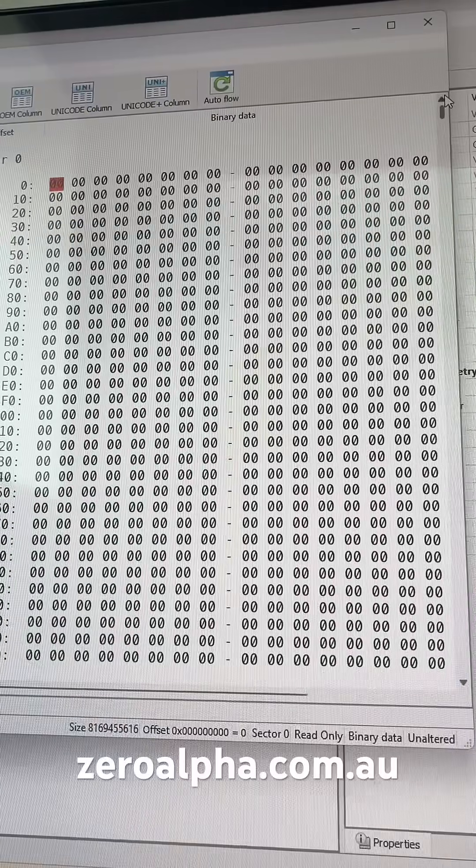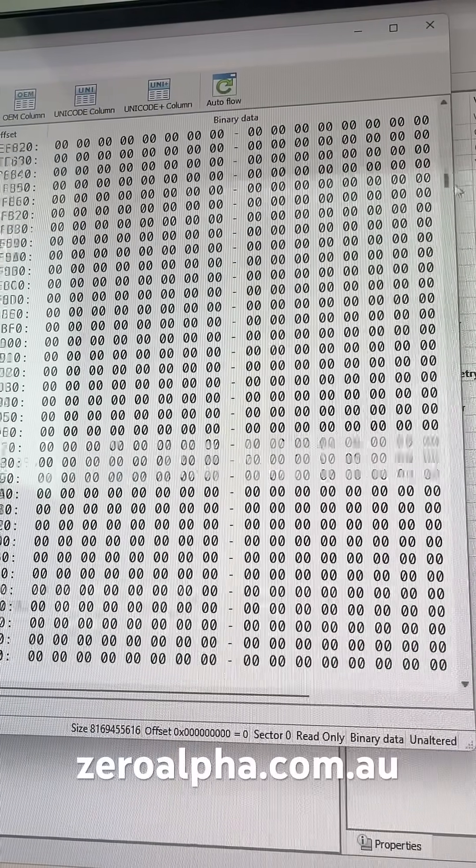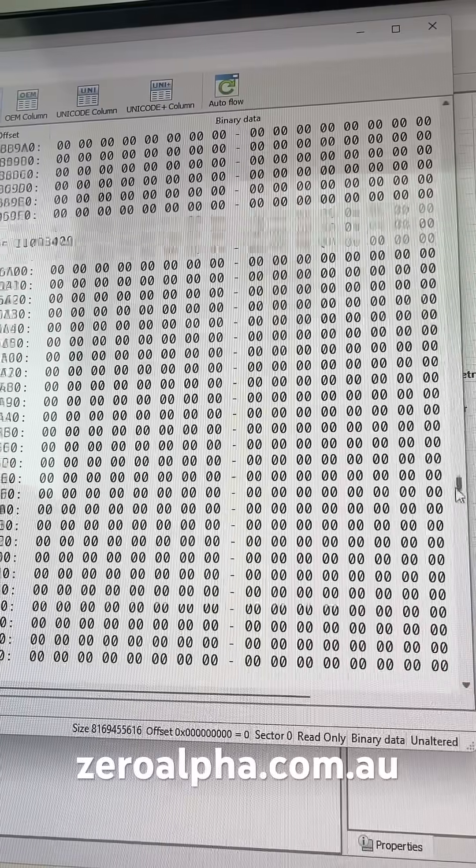I can check why it's not detecting with any file system using a hex editor. And if you look here, it's completely zero-filled — there's no data on this at all.